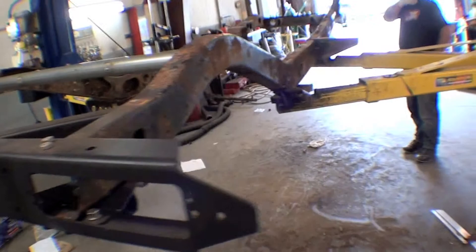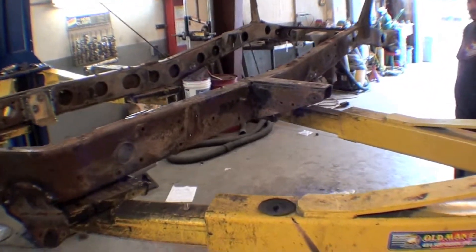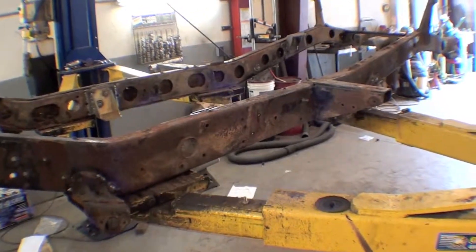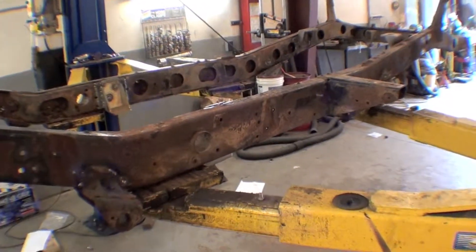This will all be sandblasted and brought back. We were discussing paint color — I think we're going to go with a glossy black to match the rest of the body, because the body is obviously glossy black. So we're going to shoot this in glossy black. I think it will look really sharp.